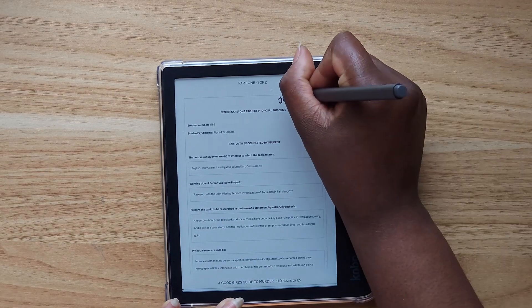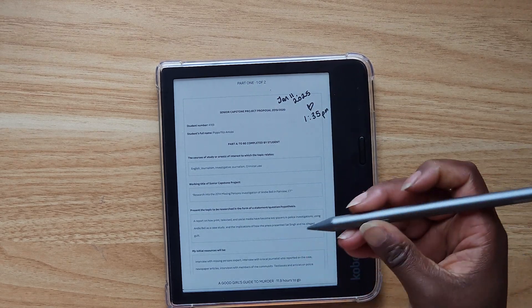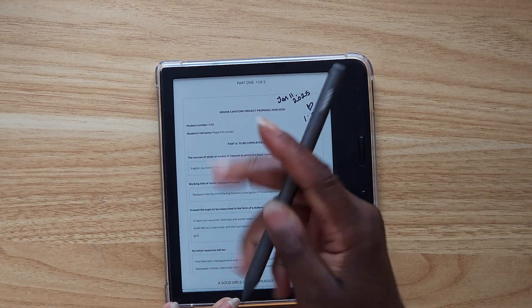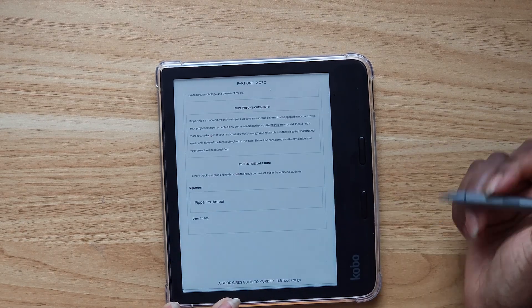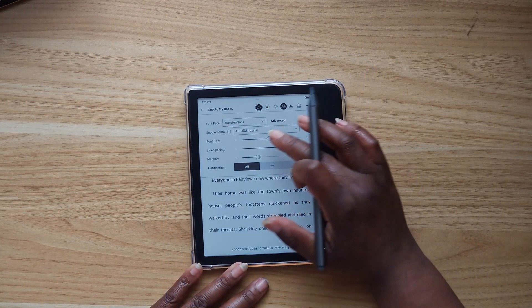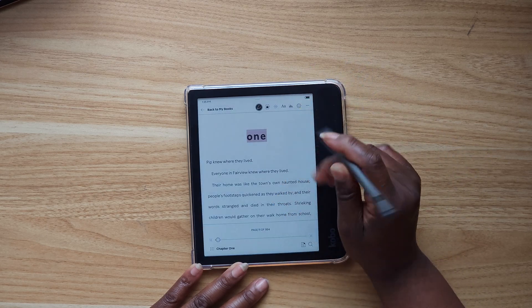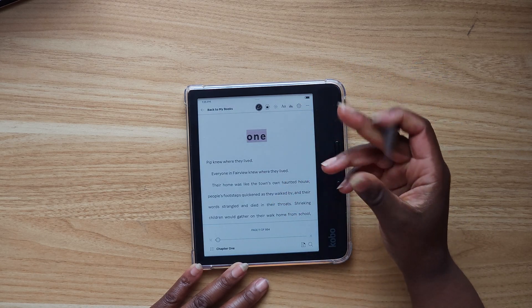I love having the line spacing really large so that I can kind of write in between the lines. Whenever I start a new book on Kobo, I've been documenting the time and date that I start it — I just think it's a really fun way to look back. I felt the text was still a little bit too small, so I sized it up a little bit, and now I feel like this is the perfect size for me to annotate in between the lines.